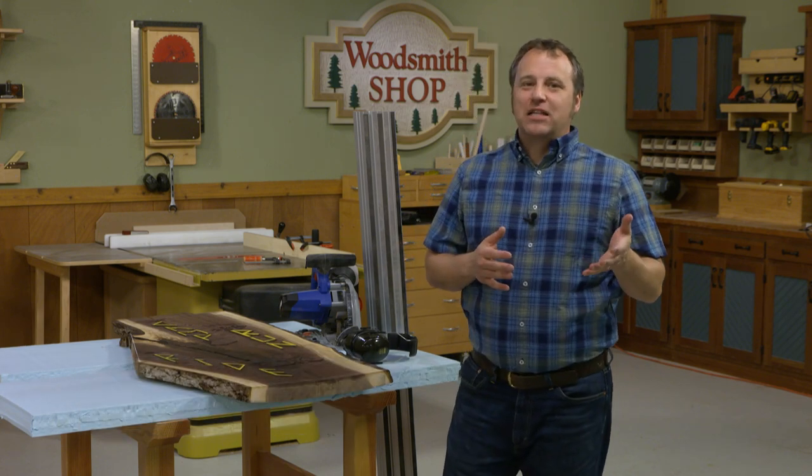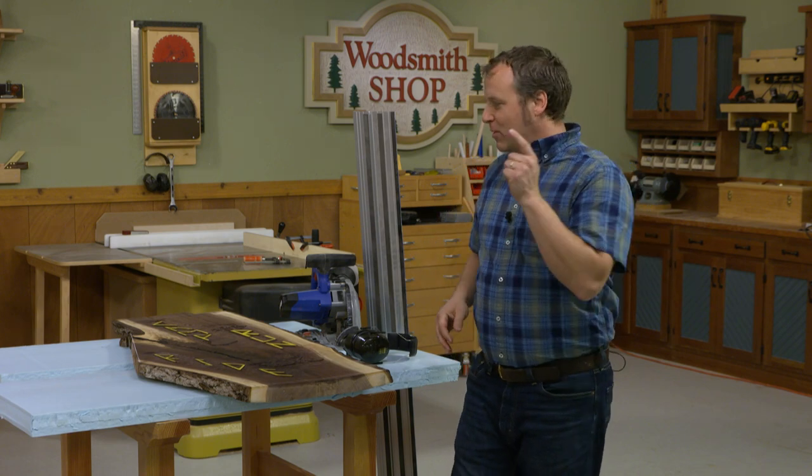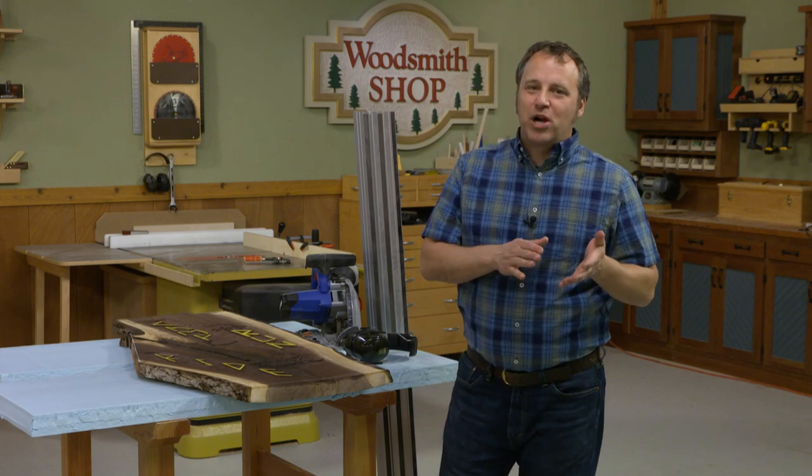Hi, I'm Phil from Woodsmith, here with a track saw tip on how you can use your track saw when you're working with large pieces of solid wood. Track saws are great for plywood and cutting parts to size, but here I'm showing you the inside story on one of my gift projects that I'm working on.